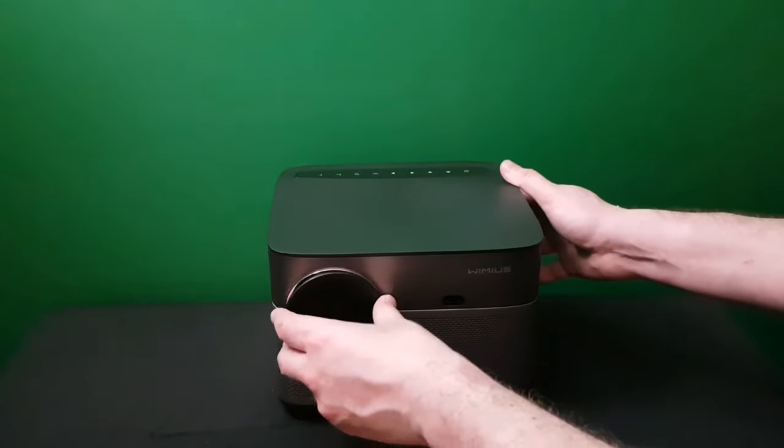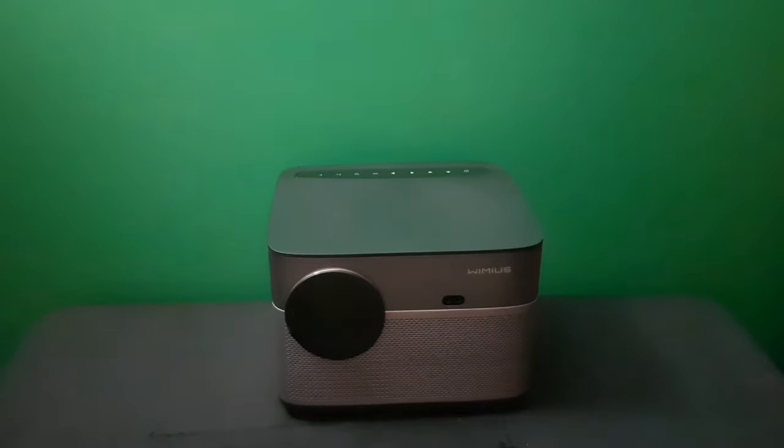It's really well made, very well constructed and put together. It feels solid in the hands — the build quality is excellent. Wemius, you've done a great job on the styling.